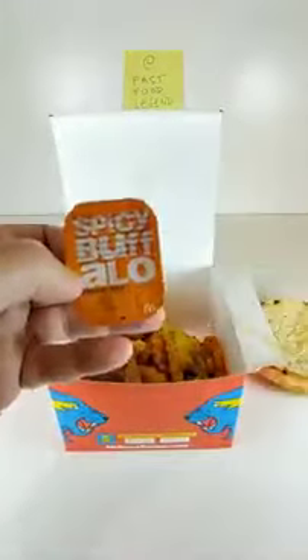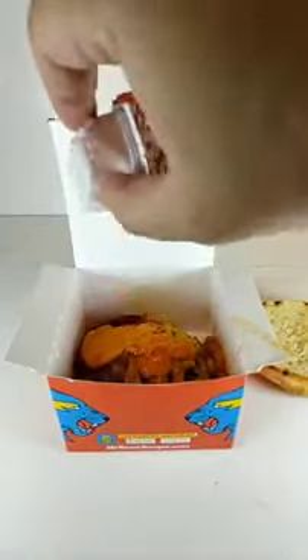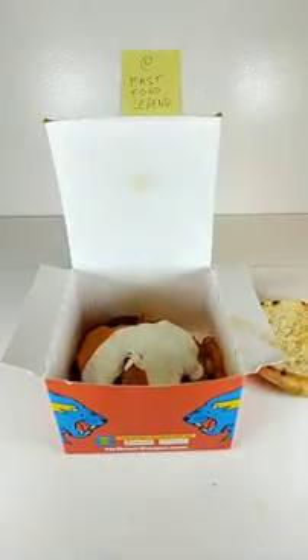Add a pack of McDonald's Spicy Buffalo Sauce. Add another pack of McDonald's Spicy Buffalo Sauce. Add a pack of Carl's Jr. Buttermilk Ranch. Add a pack of McDonald's Sweet and Sour Sauce.